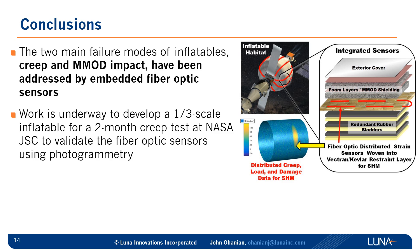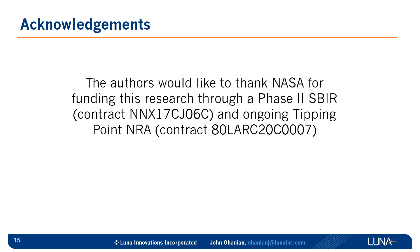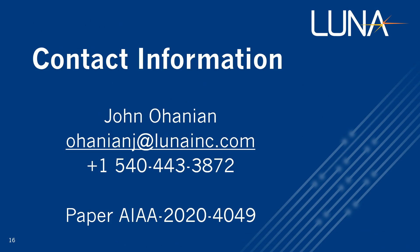We're excited to continue work developing a one-third scale inflatable for a two-month creep test at NASA Johnson Space Center, and our fiber optic sensors will be validated using photogrammetry or digital image correlation. The bottom line is that the safety of future missions to the moon and Mars can be enhanced through deployment of embedded fiber optic SHM sensors for inflatable space habitats. The authors would like to thank NASA for funding this research through two different contracts. Thank you for spending time hearing our presentation — please feel free to contact me for further information or for transitioning to technology.